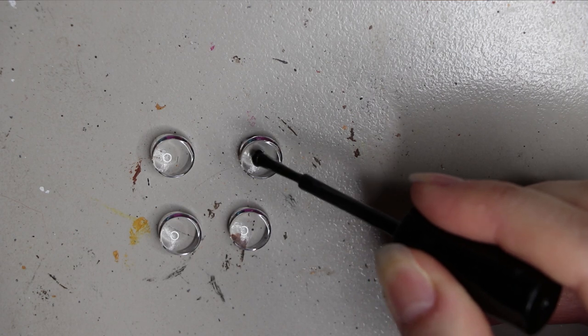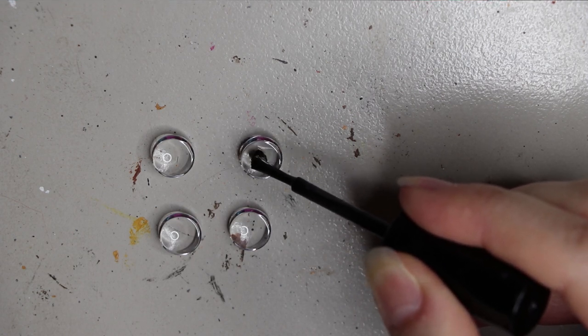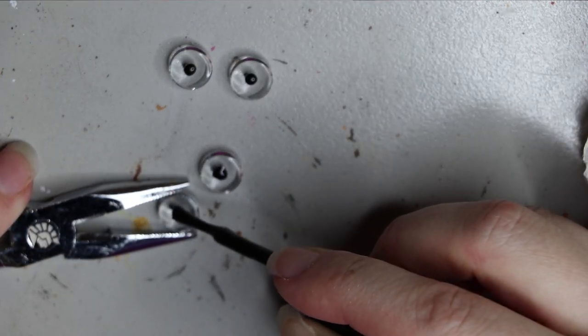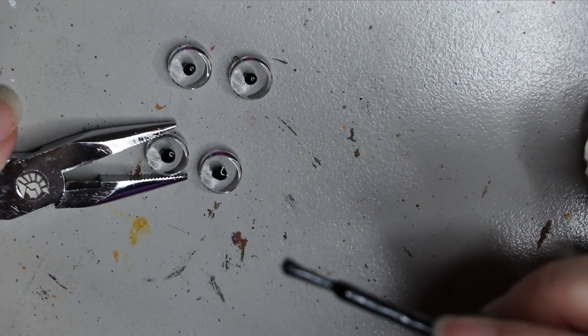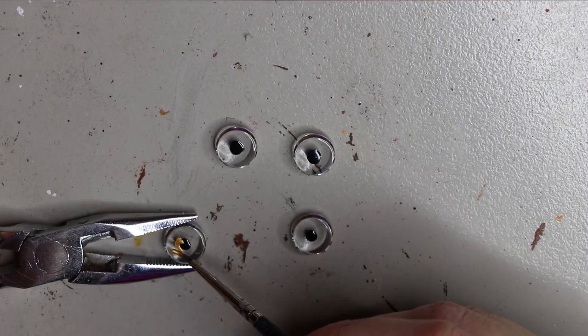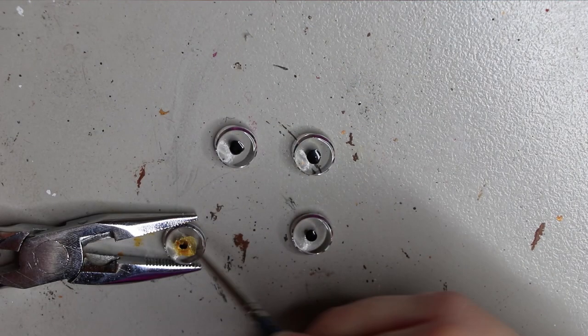I'm using glass eyes for these particular dolls and making my own eyes this time. I'm using plain glass capuchons and nail polish to create the eyes, along with some paint. I start with black nail polish, putting it on the capuchon first and letting it dry, then coming back with paint.